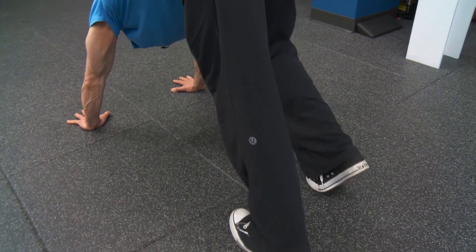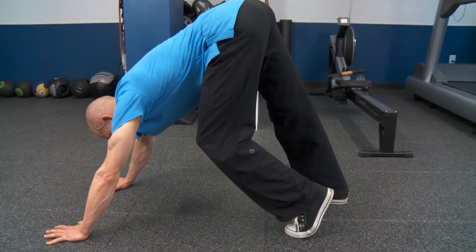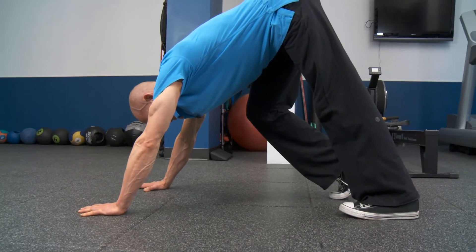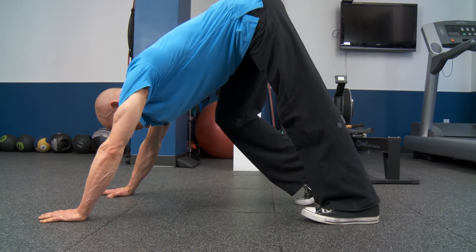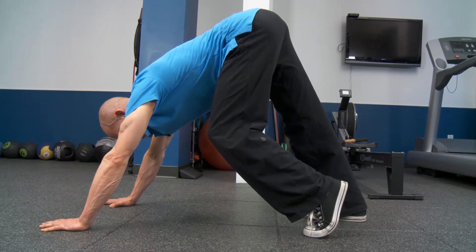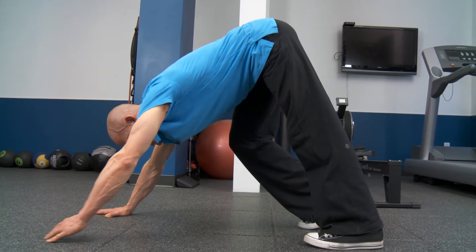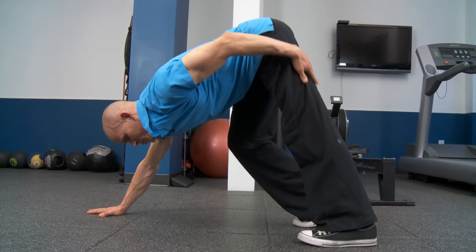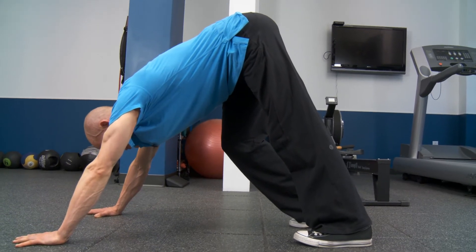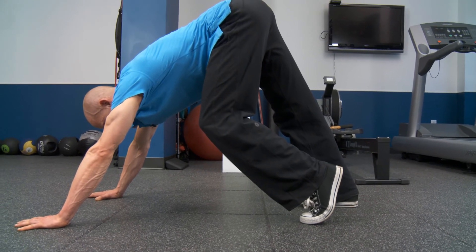One, two. Bend the left, straighten the right, push the right heel down into the floor — one, two. Bend the right, straighten the left — one, two. Other side — one, two. Another repetition: I'm pushing my left heel into the floor, feeling all of this posterior chain, muscles and fascia — stretch. One, two. Bend the left, straighten the right — one, two.